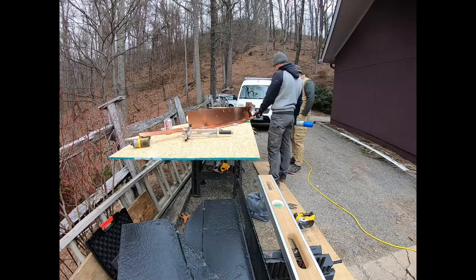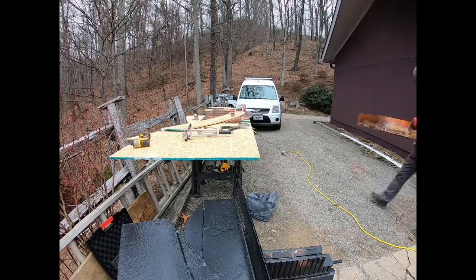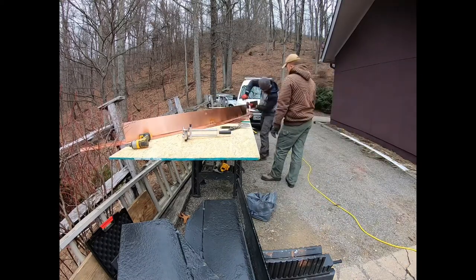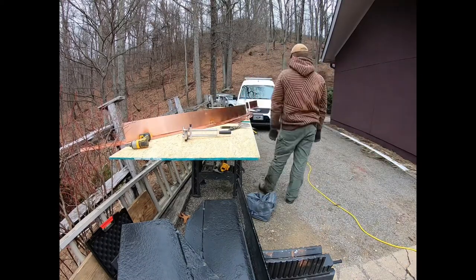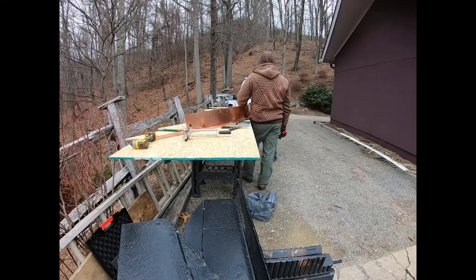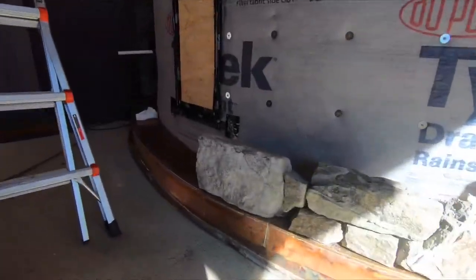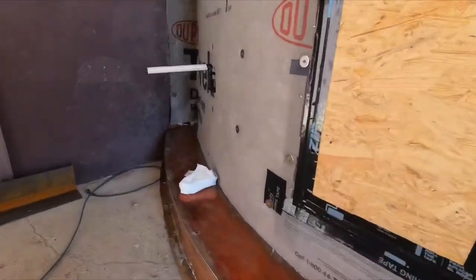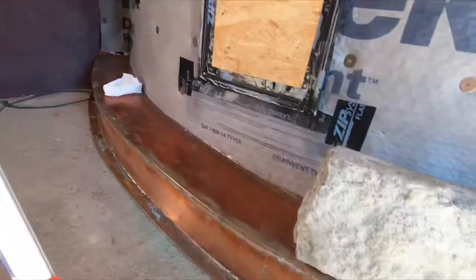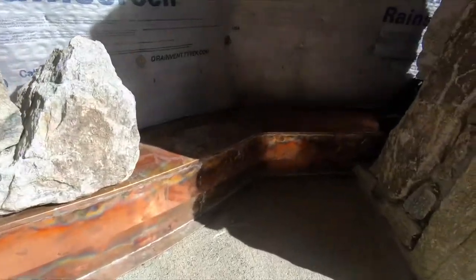Check out, once we clean it, it's going to look the same color.